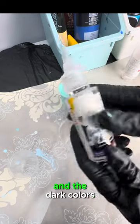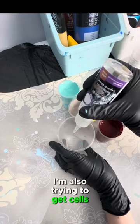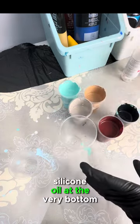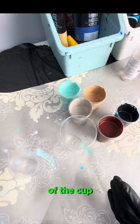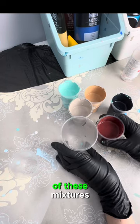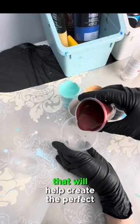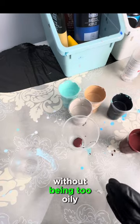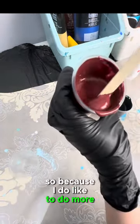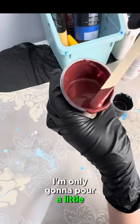If you wanted more of a subtle pour, you could layer the light colors on top of each other and the dark colors together. I'm also trying to get cells with this pour, so I'm going to put a few drops of silicone oil at the very bottom of the cup. I've also mixed two drops of silicone oil into each of these mixtures, which will help create the perfect amount of cells without being too oily.